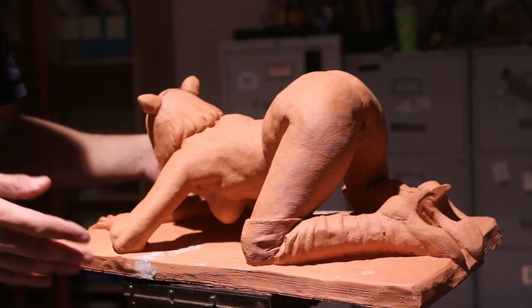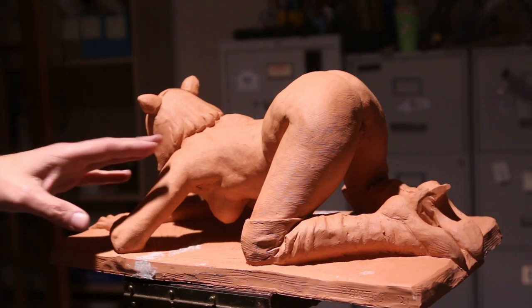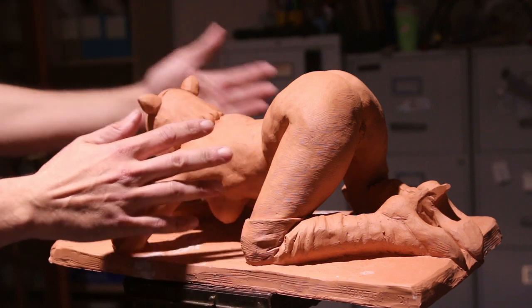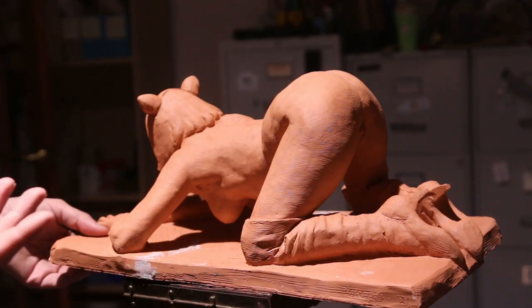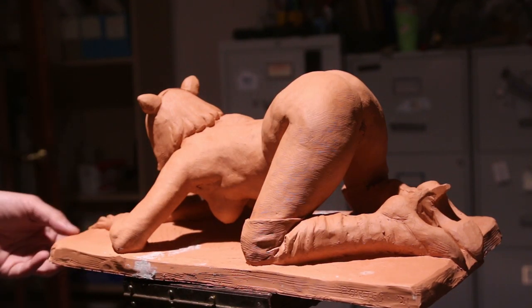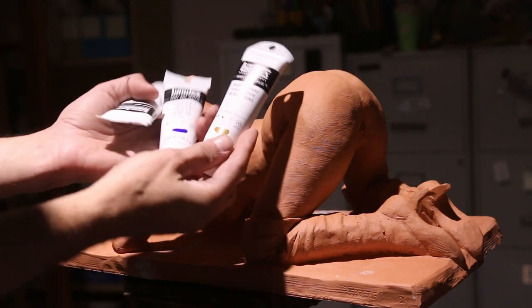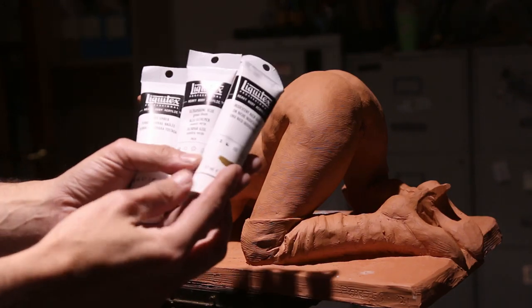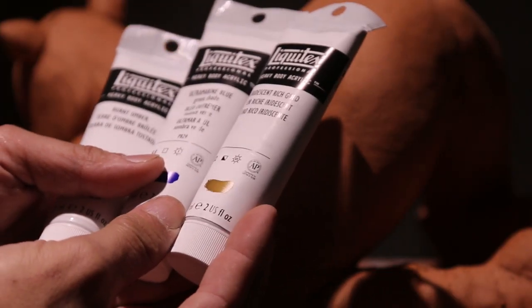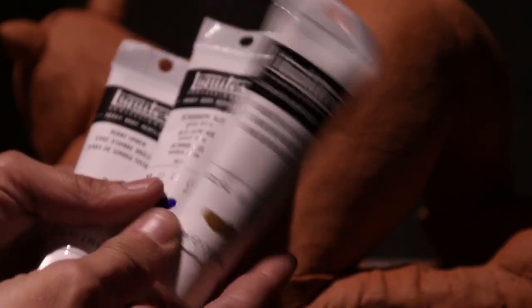I'm giving the sculpture some paint. I've seen videos on YouTube where you start with a gold color and then layer on top, which is pretty new for me — I normally don't take these steps very far. I'm going to try and create something I've never done before, using multiple layers. We're starting with Liquitex acrylic — this tube is called Iridescent Rich Gold — and we also have Ultramarine Blue and Burnt Umber.